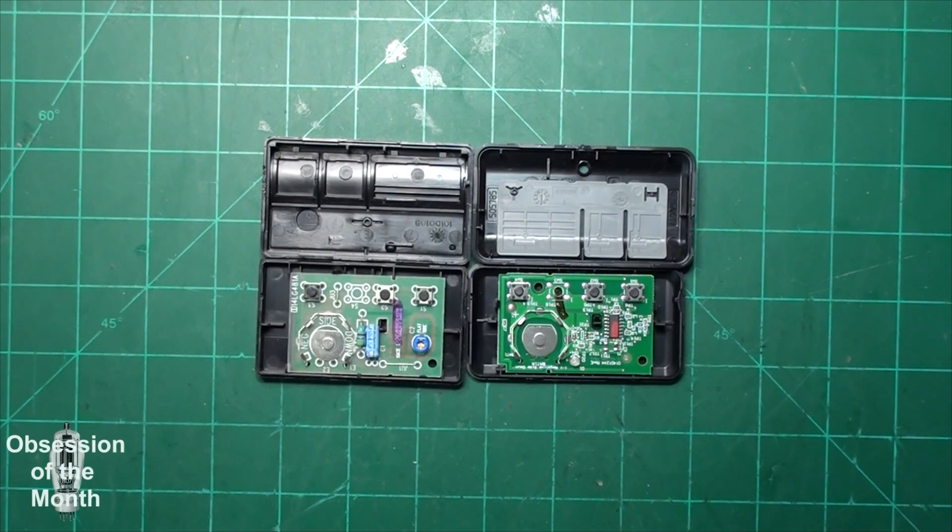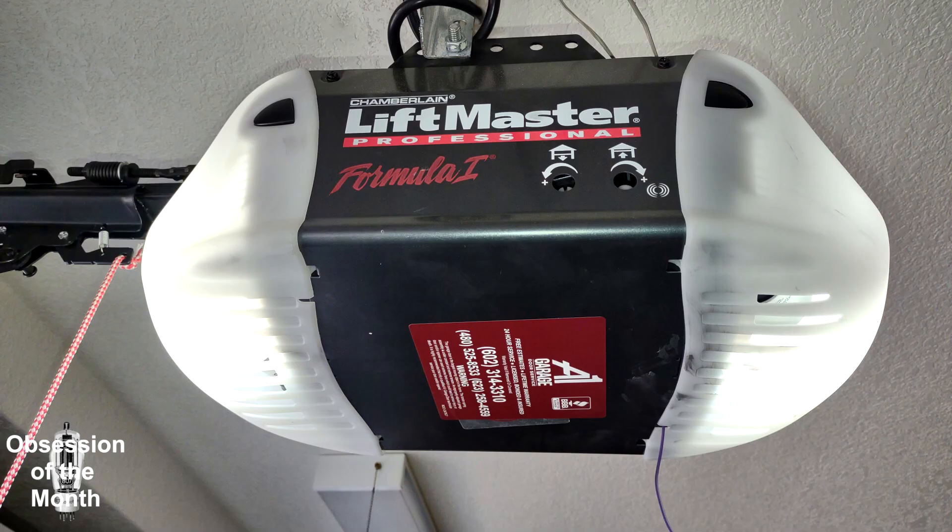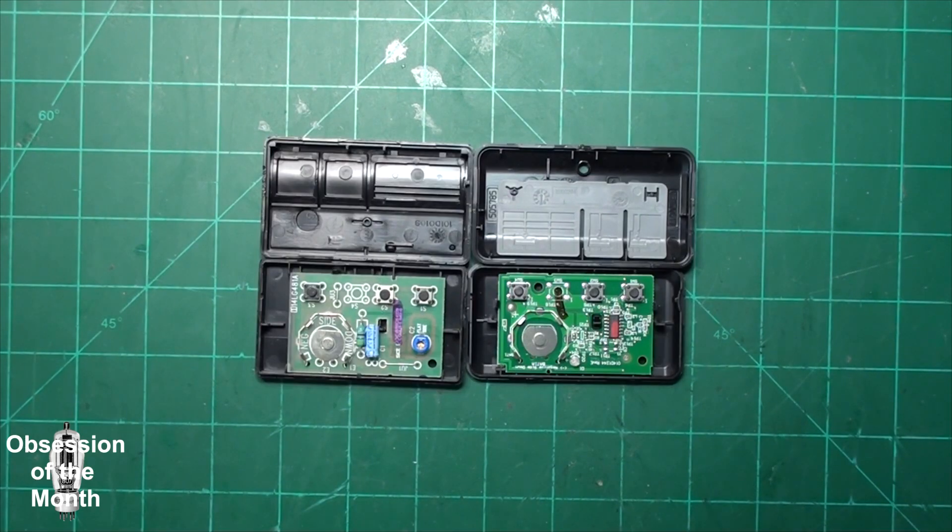Good morning. I'm going to try not to ramble but there's a lot to discuss. The stuff here is mostly just to look at until I can get through the video — there will be other pictures and some other video I'm going to insert. I own a Chamberlain LiftMaster Pro model 3280 / 3280-267. It came with the house and was installed approximately 12 years ago, and this is 2024.